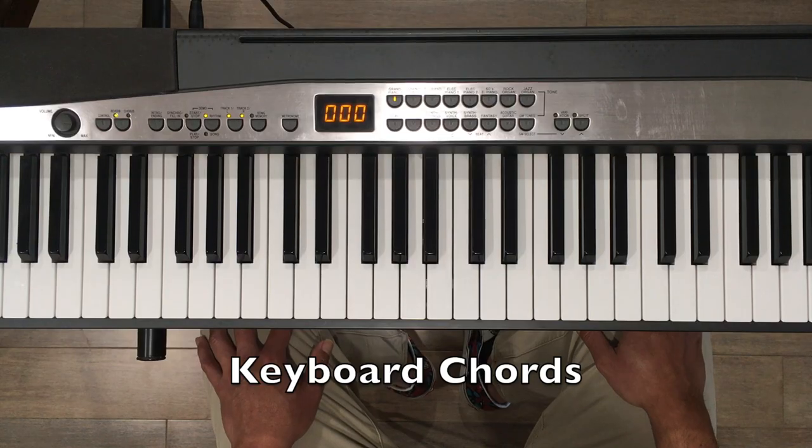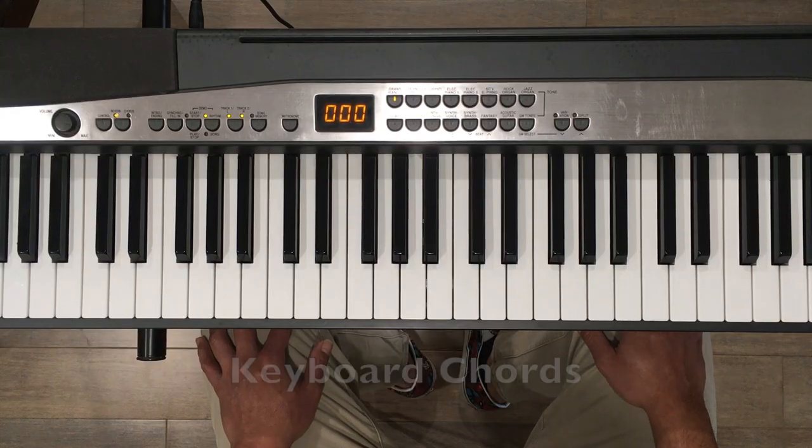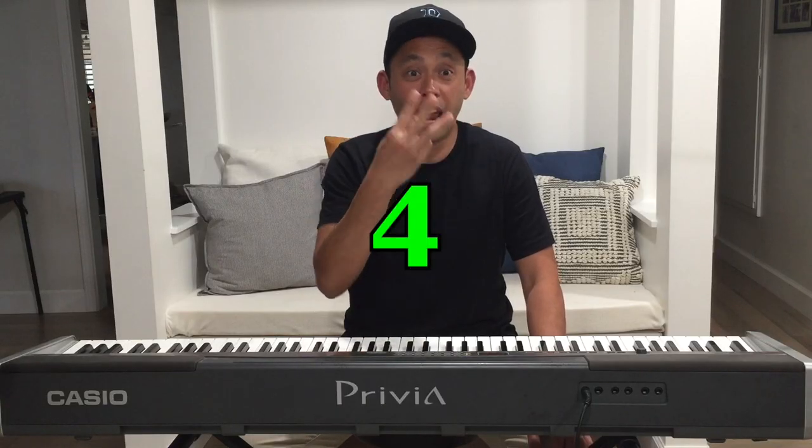Hi, my name is JR Bellario and I'm a Little Kids Rock teacher here in Los Angeles. Today, I'm going to show you how to learn and play chords quickly on the keyboard. It's as easy as counting four and three. This is great if you're a beginner or if you hang out with a lot of guitarists.